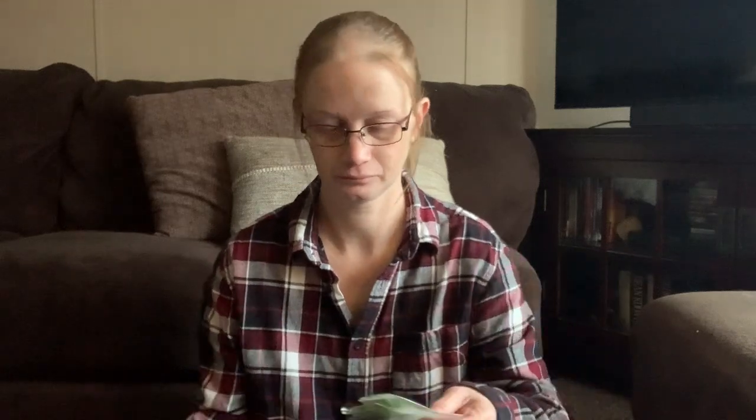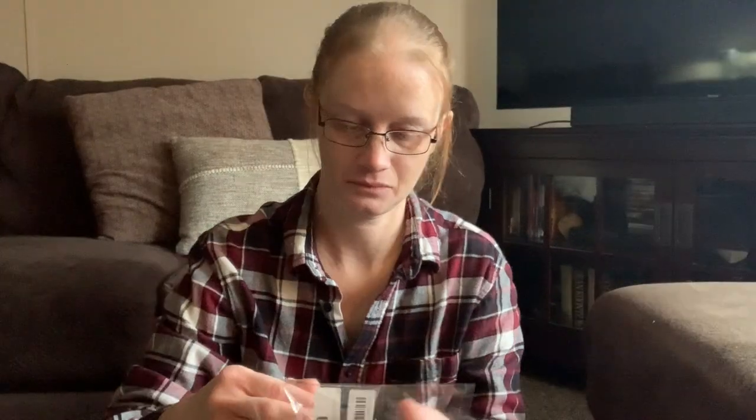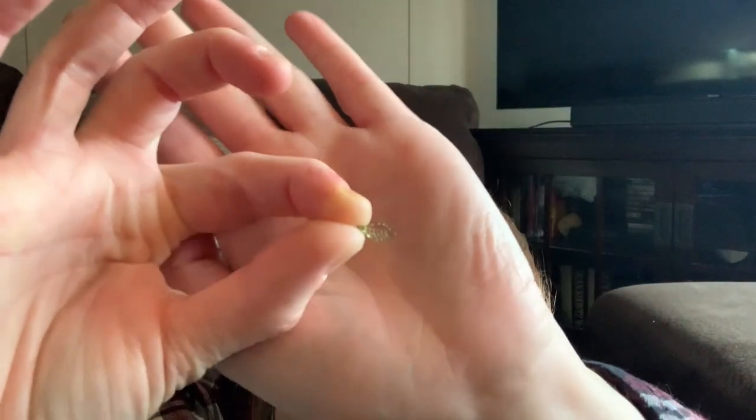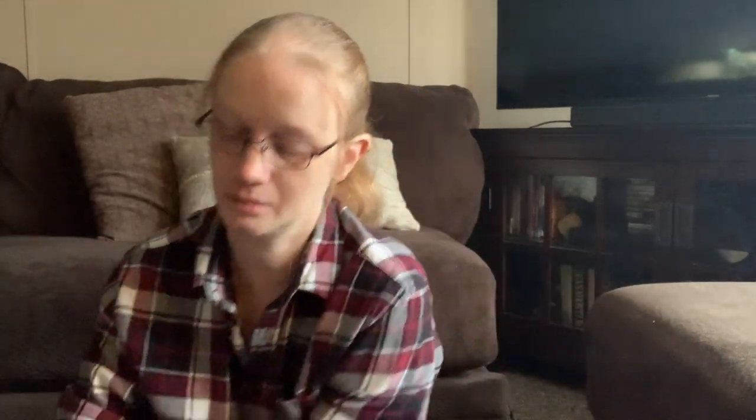I got these beads. They are little tiny leaf beads. Let me take some out and show you how tiny they are. I got a whole bunch of packs of them, so I'm thinking I'm going to use these to make a small wire tree. I always use seed beads, and I thought these would be a really unique thing.